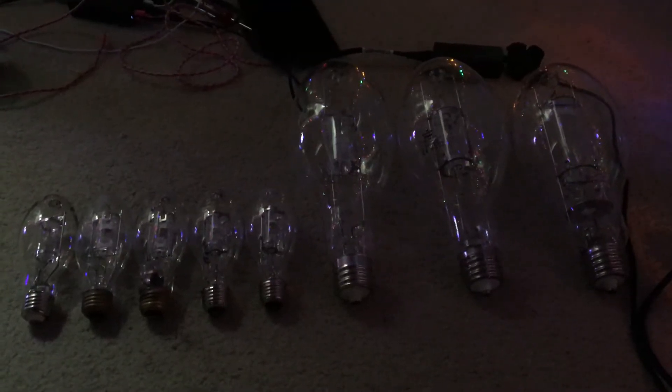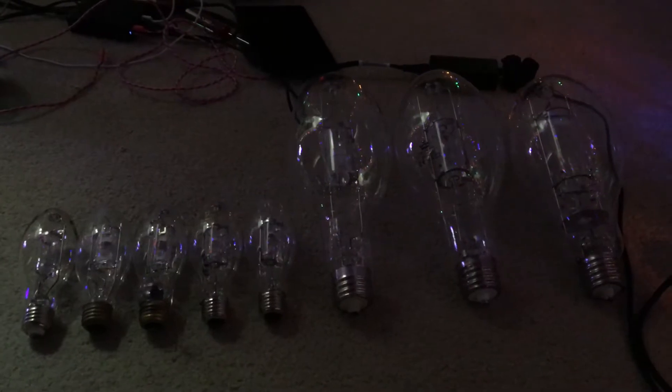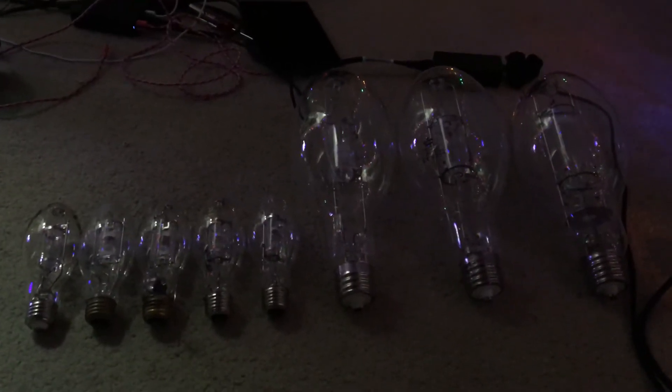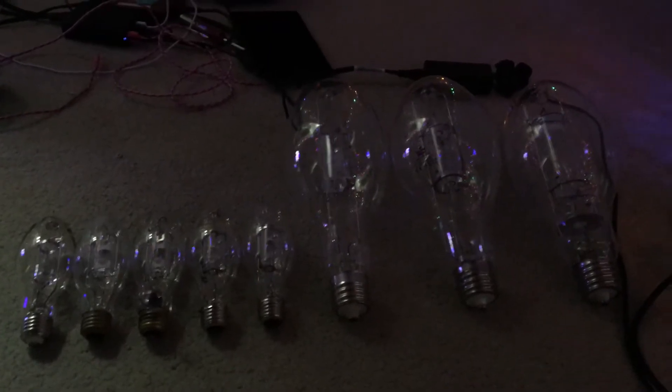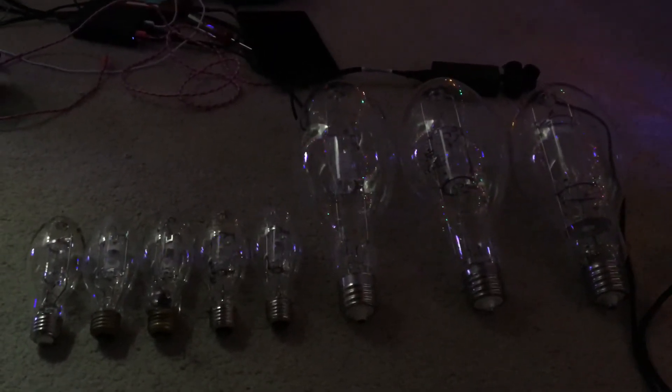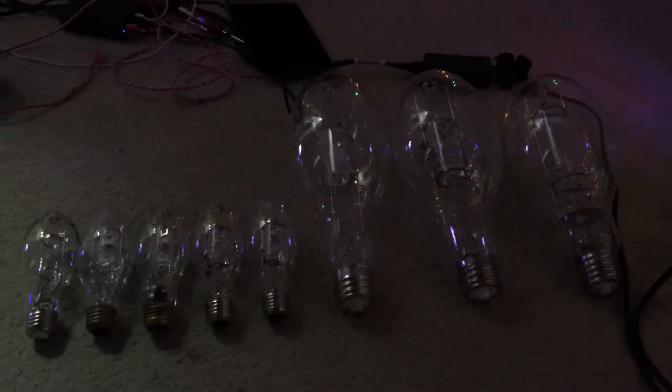Hello everybody. Here we're going to be doing something a little different than what I usually do for when I make any type of HID lamp video on my YouTube channel. This particular video is about how to identify if protected metal halide lamps are UV shielded or UV filtered. There are three ways to tell if protected metal halide lamps are UV shielded.